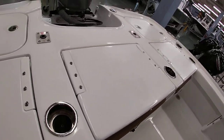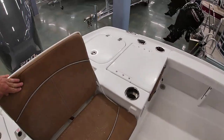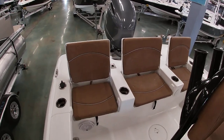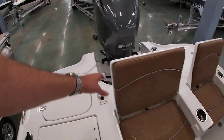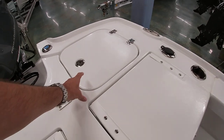We've got three-across seats back here — these all open up, giving you lots of nice rear seating. Underneath the center one, you do have some access — a five-gallon bucket back here, as well as your bait wells in the corner. You can see the bait wells under this compartment here.